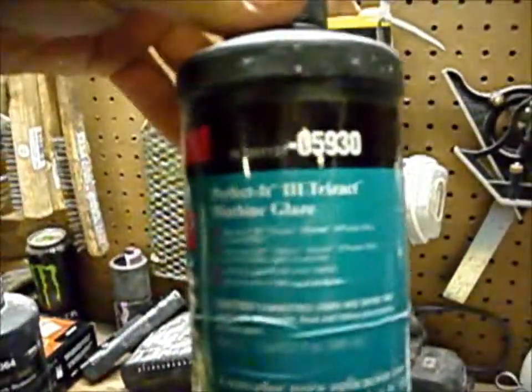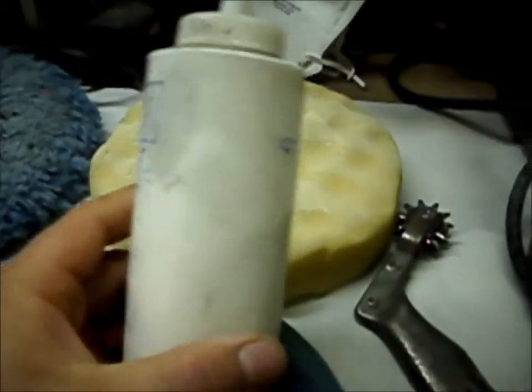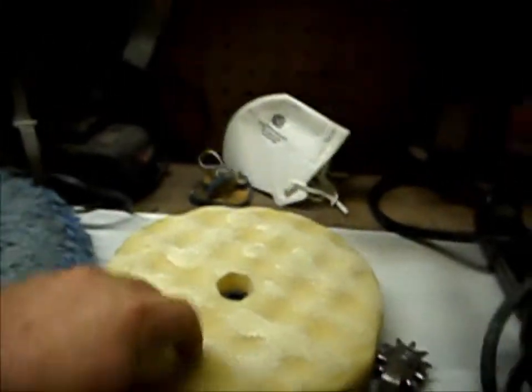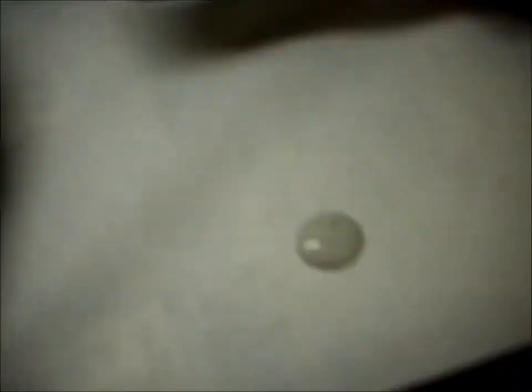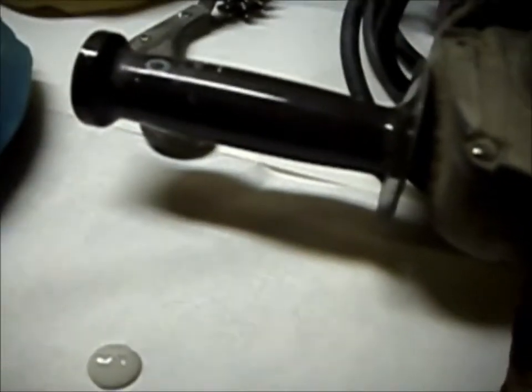Then I use the Perfect It number three machine glaze for the blue pad. Now it's easy to tell with 3M what goes with what, because the first cut compound is white and the first pad is white. The wool pad's white, goes with the white compound. Then the second compound — you see how it's a grayish dark gray, black — gray. And then the blue pad, you get the number three machine glaze — what do you know, it's blue. Goes with the blue pad.